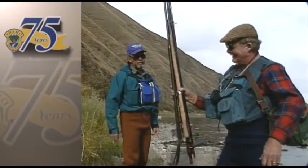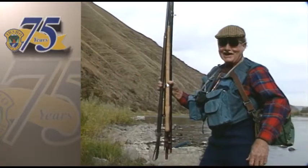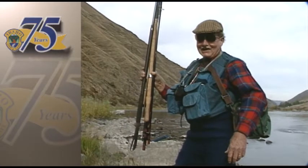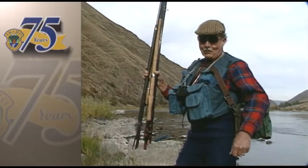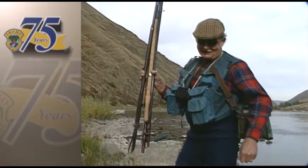We have a lot more equipment here than anybody would need to use in one day, and the reason we have it is that we're going to show you a little bit today about the different techniques and the different types of fly fishing equipment that are used for catching steelhead, or at least casting to them.